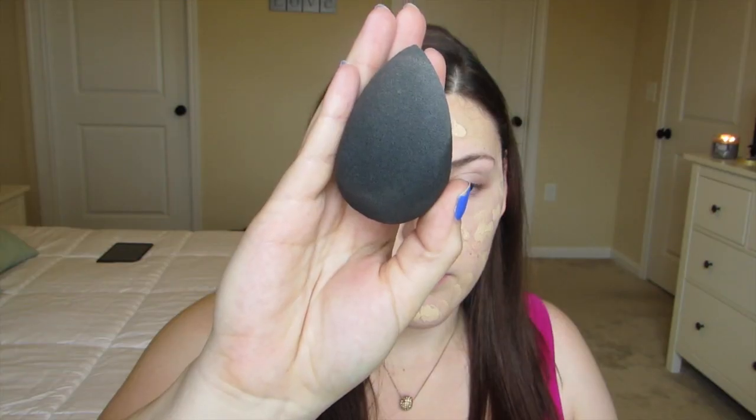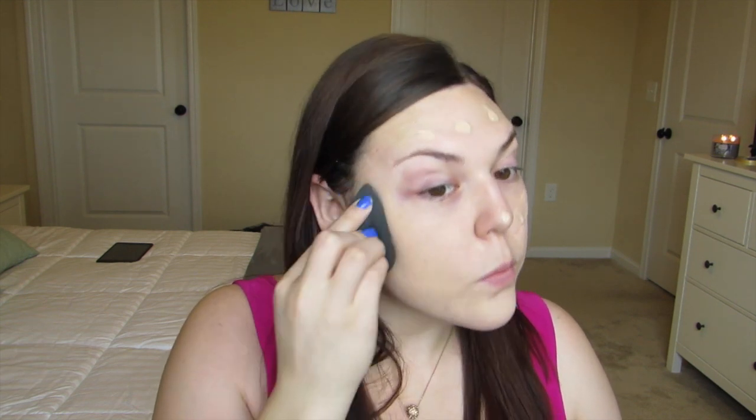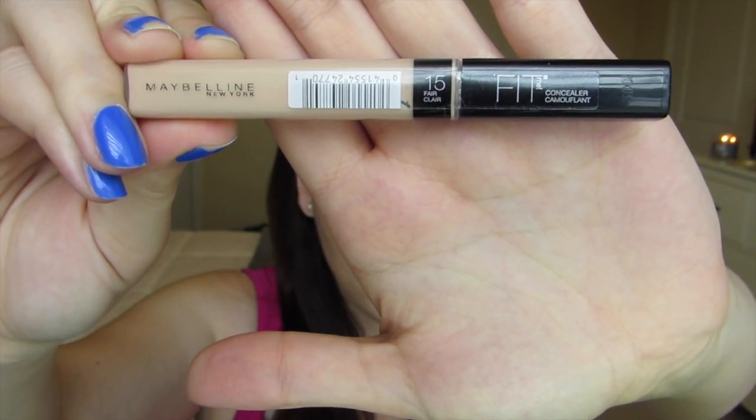Going in with a damp beauty blender, I'm going to buff in my foundation. I feel that when I use a beauty blender in combination with this foundation it gives me a really flawless finish — I absolutely love it. Be sure to also bring the foundation down the neck so there's a smooth transition. Taking my Maybelline Fit Me concealer in shade 15, I'm going to apply this under the eye to hide dark circles and brighten the under-eye area. I'm also going to take that concealer up on my lids, which will work as a primer for my eyeshadows.